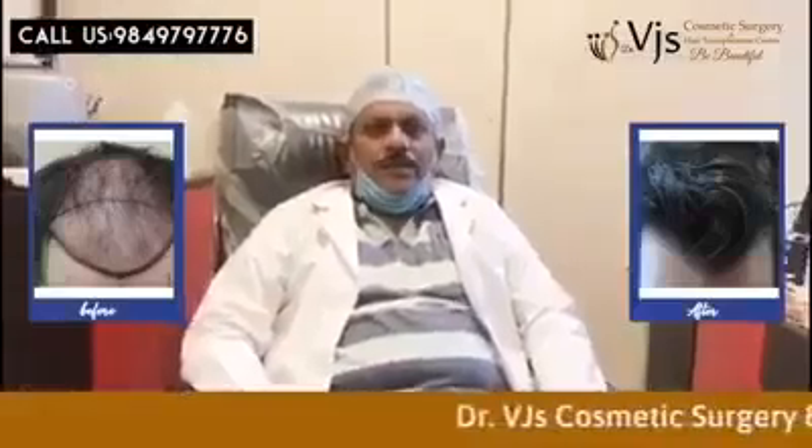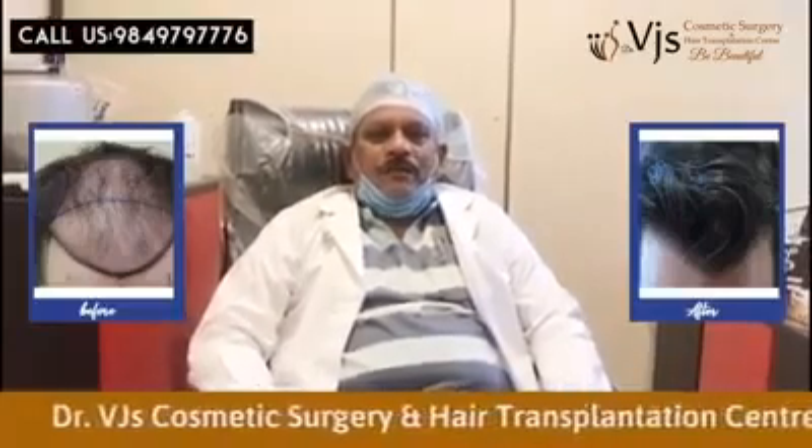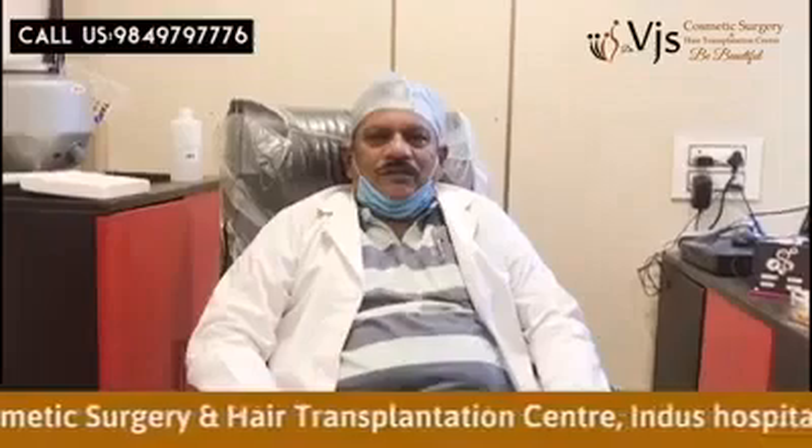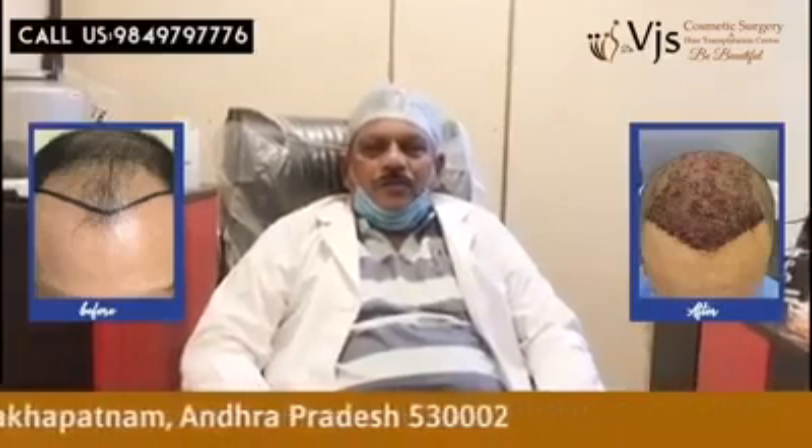We'll give a surgical cap to prevent dust from entering the implanted site. We ask the client to come back after two days. Then we give a betadine antiseptic hair wash and shampooing with Johnson's baby shampoo.